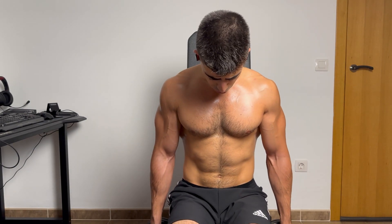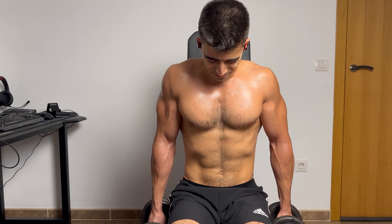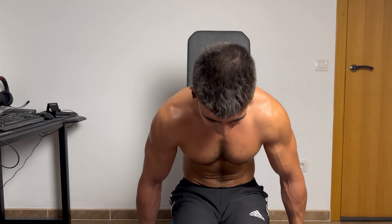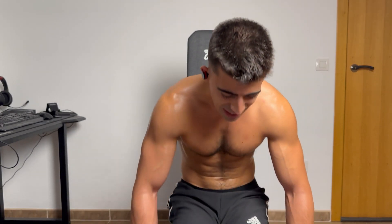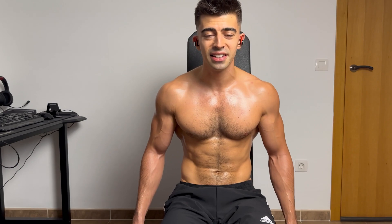What a flex! Let's flex a bit with the dumbbells for the last part of the video. Oh my god — that was a combination, a mix of working out and flexing.